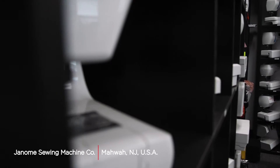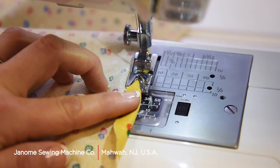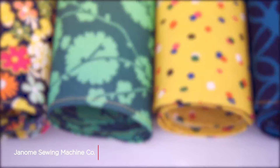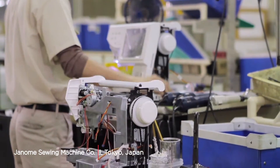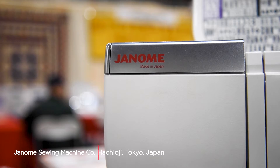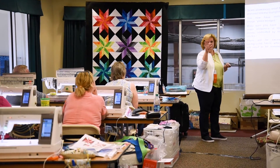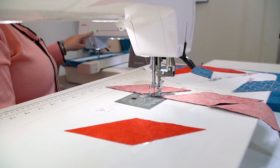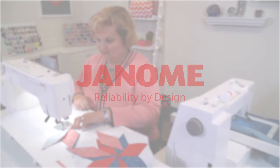Janome's mission from the beginning has been to produce machines which inspire creativity and innovation, yet are made to provide you with the reliability and durability that you deserve. That's why we design our machines for performance, but also for comfort, quality, and intuitive ease of operation. The Continental M7 and Memorycraft 550E continue that tradition of reliability by design.